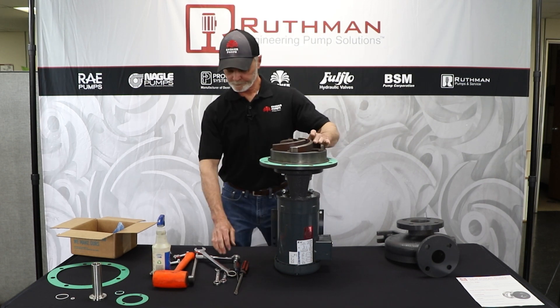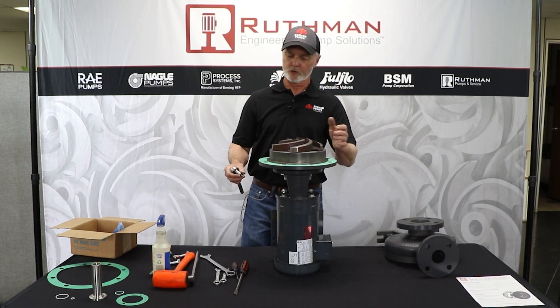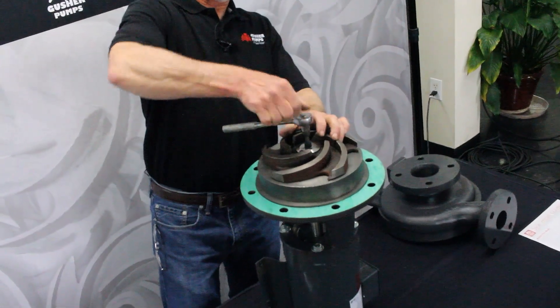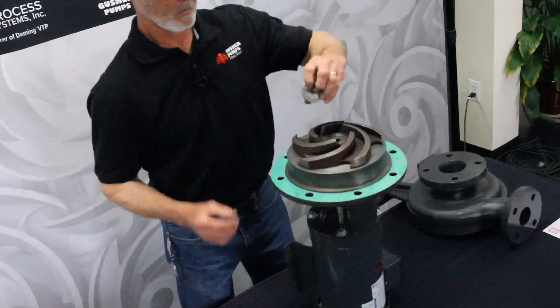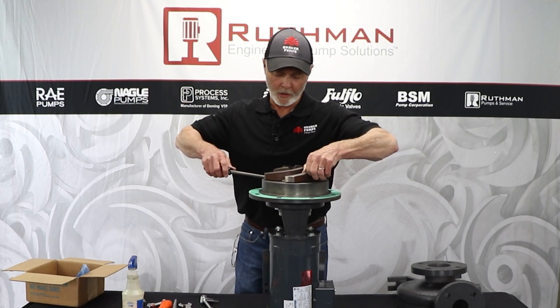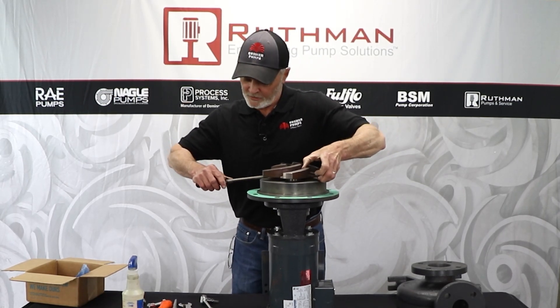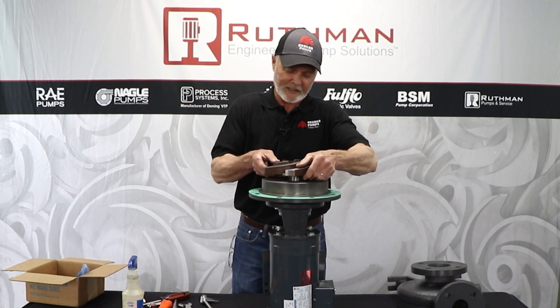Then you'll see the impeller. Usually we'll take a pneumatic tool and get this Allen bolt out, but today we're just going to use this ratchet. You want to pry your impeller off — it should come off fairly easy unless the substance they're pumping has got it stuck, but it should be relatively easy.